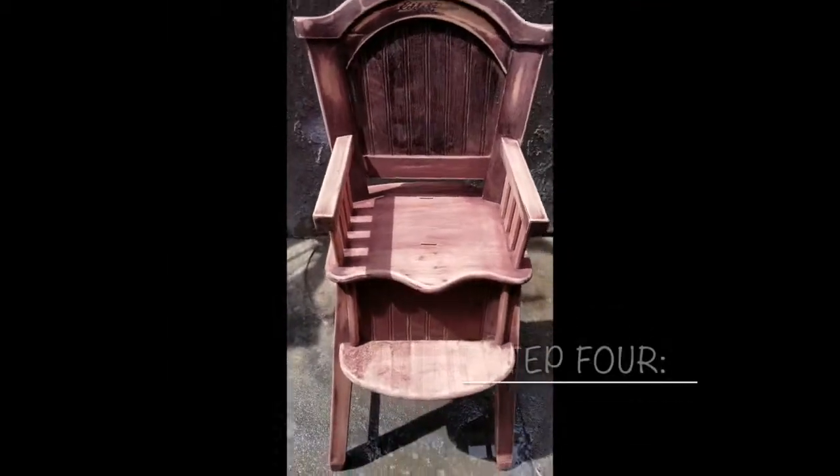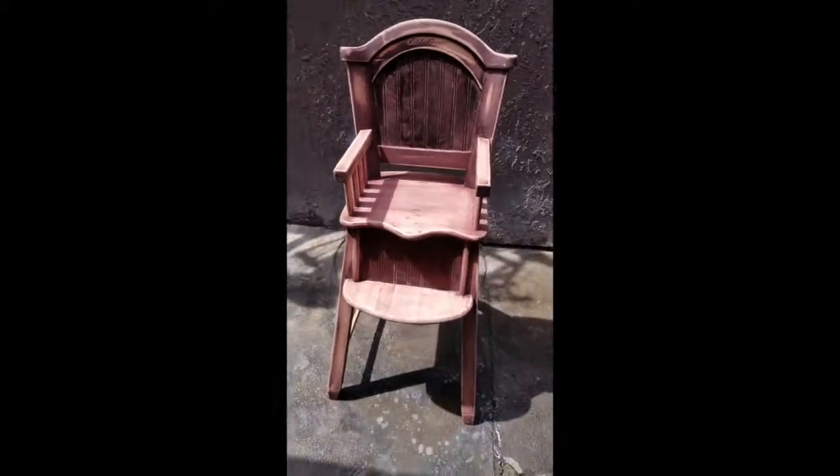My arm was getting tired, but step four: I wiped it down again with a wet rag and then let it dry in the sun. And then step five, I finally got to paint the chair. I used the roller for most of it because it was coming out really smooth.